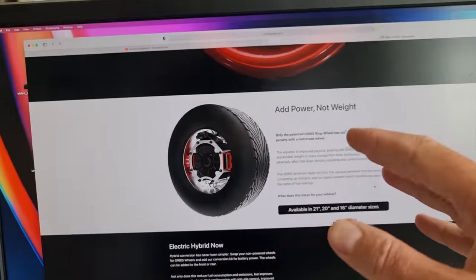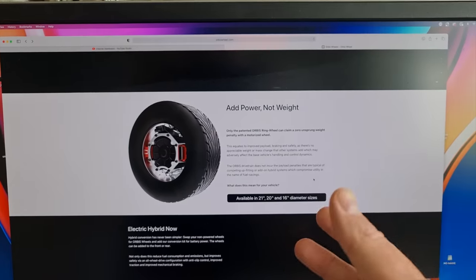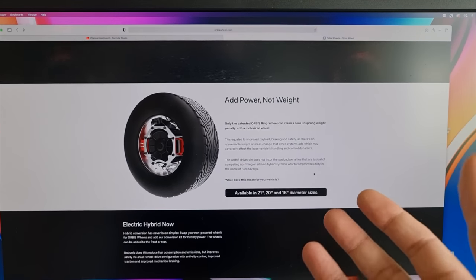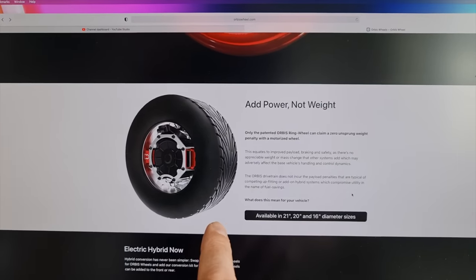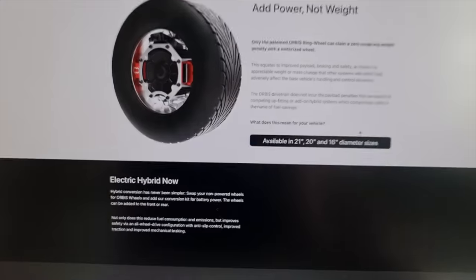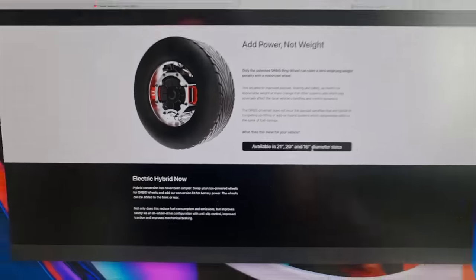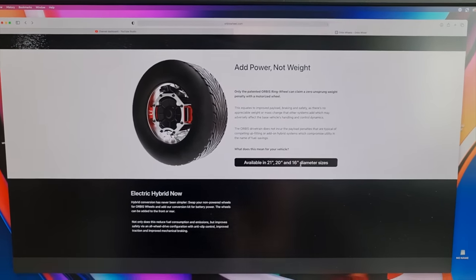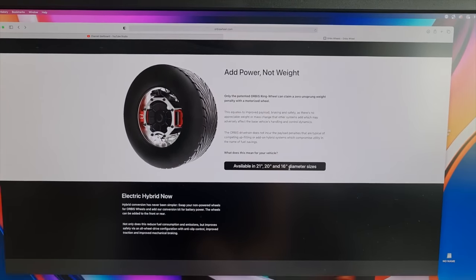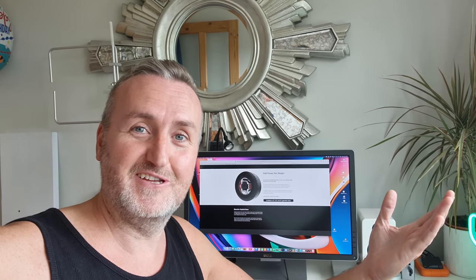So the motor is kind of in there, and this assembly basically fits on the knuckle — the suspension knuckle of any car. You just tell them what car you want to fit it to and they make a mount for that vehicle. So in effect you could literally just stick this on the back of my car and it becomes a hybrid. Each wheel could produce something like 100 or 150 horsepower, so you could get like 300 horsepower from the back wheels. It all maps into the throttle position sensor on the car, so you could literally just bolt this on any car, even if it's got an engine.